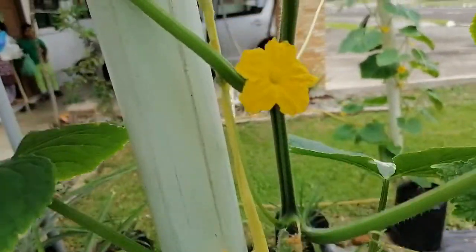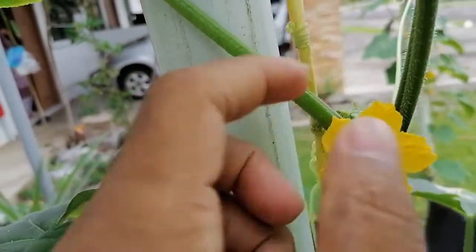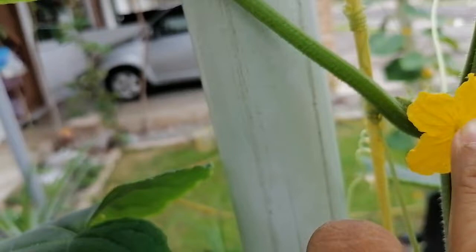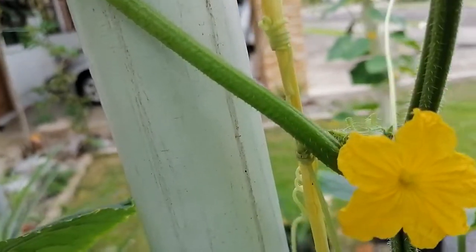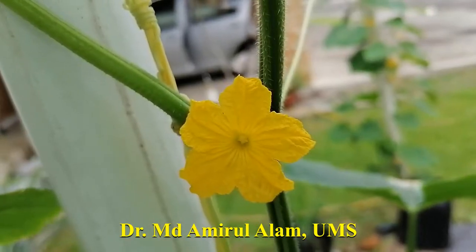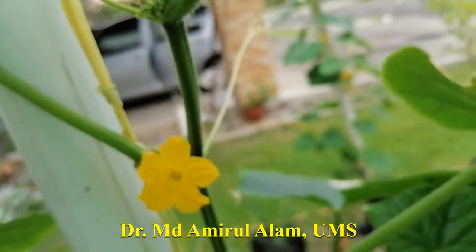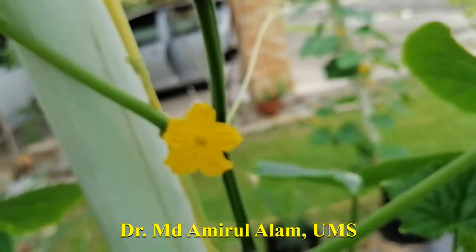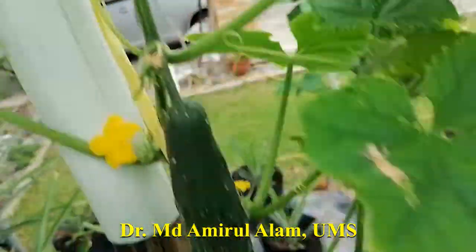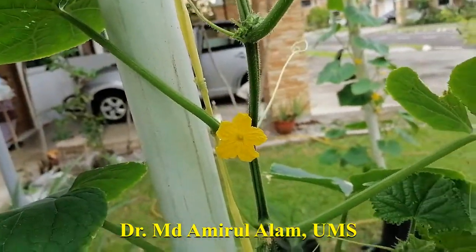The objective today is to introduce the female and male flower. This is the male flower — you can see the anther inside, carrying the pollen. This is a monoecious plant, so the characteristics of monoecious is that male and female flowers are different but in different locations. You can see so many male flowers here, continuously produced from the bottom upward.